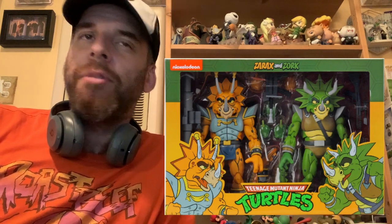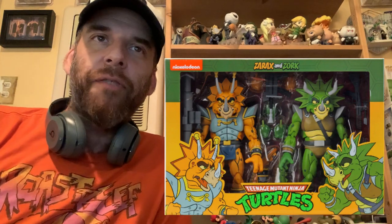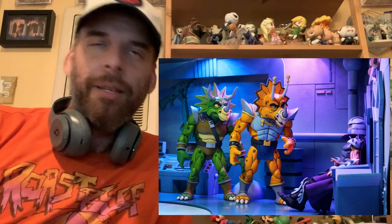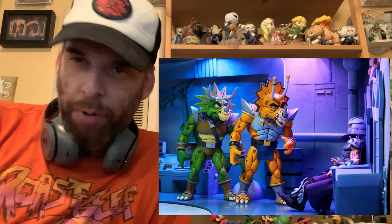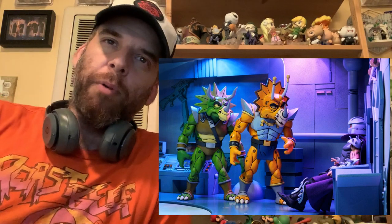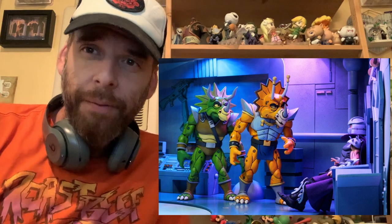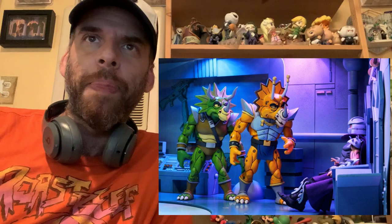As we get more into the niche stuff, I'm wondering if it's going to be as hard to find. I'm hoping not — I can't imagine people are going to buy these Triceratons like they'd buy Bebop and Rocksteady. People want the primary stuff, and then us hardcore guys go deeper. Hopefully even though these are Target exclusives, they'll be easier to find.